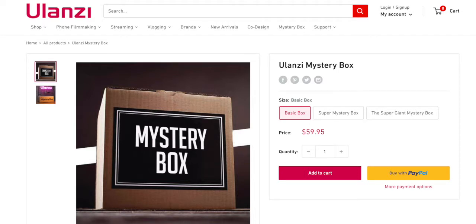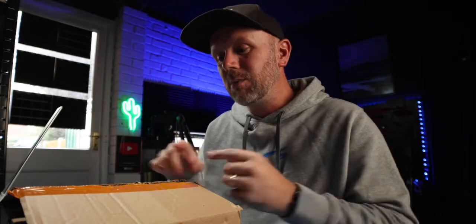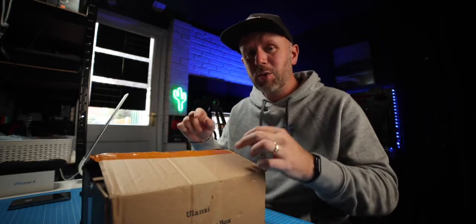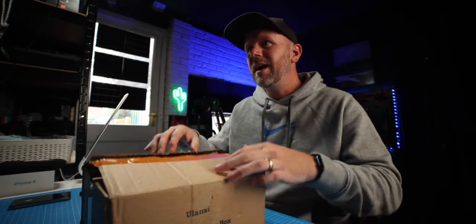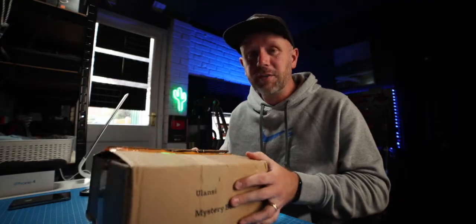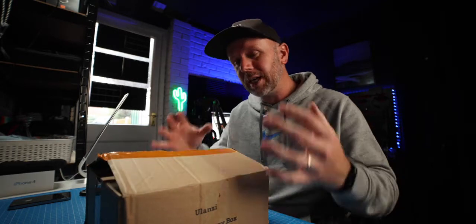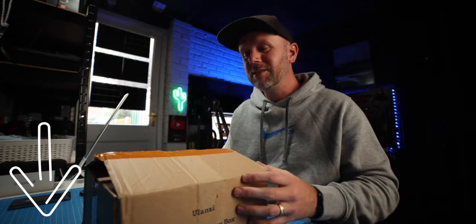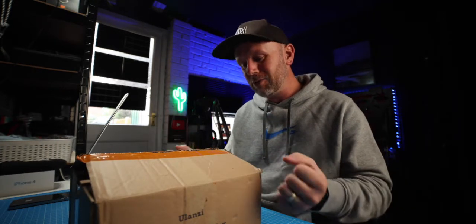If you do want to get yourself a mystery box, you can actually buy them online on alanzi.com — I will link it in the description down below. There's the basic mystery box which this one is, there's the super mystery box which is about $99, and then there's the super duper wicked amazing massive box of goodies for $199. This basic one is $59. So if you want to go and grab one of these, you can — the link is in the description down below.